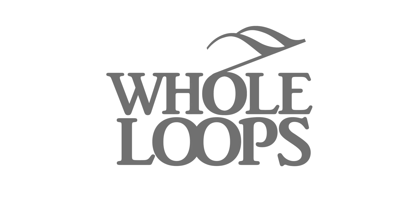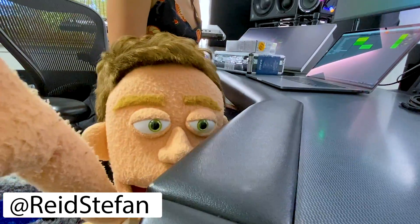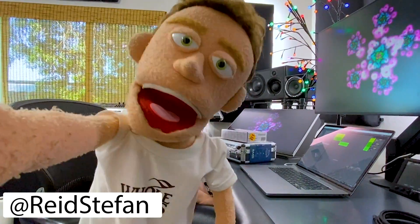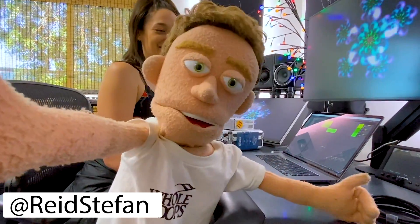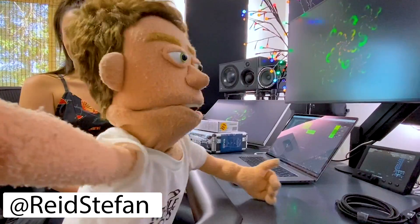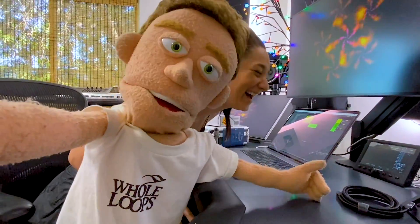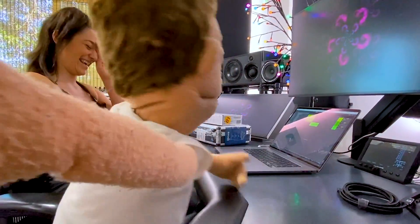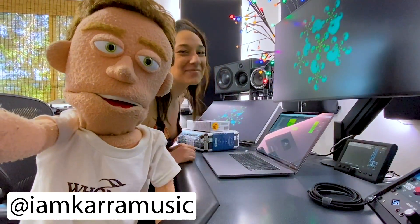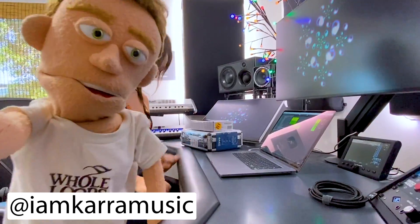The following tutorial is brought to you by wholeloops.com. It's production time. I'm Reed Stefan, realist puppet in the game. And I'm Cara. And today we're going to show you guys how to make cheap vocals sound expensive.